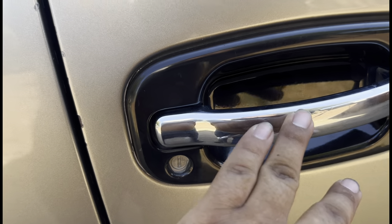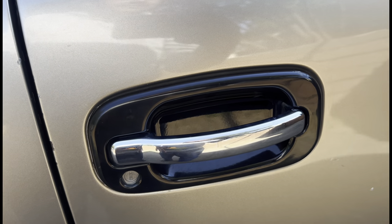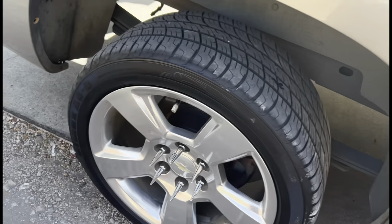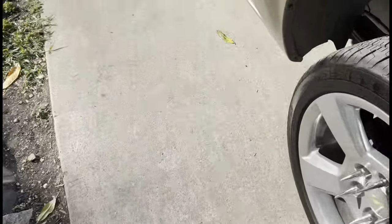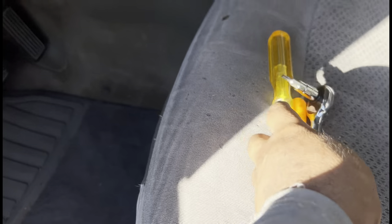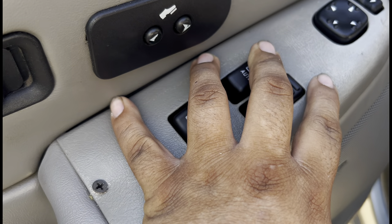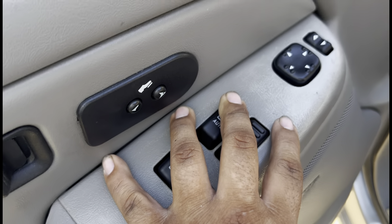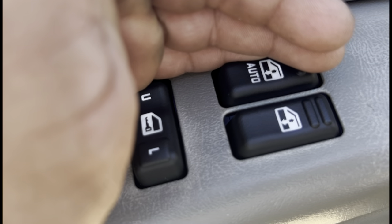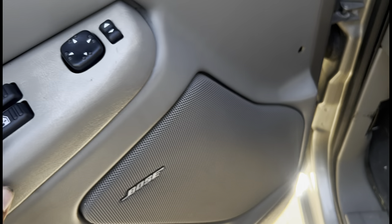I also ended up getting some chrome door handles from a Cadillac — pretty fat, I like them, and some new rims. That's pretty much it for this video, I don't want to talk too much. Here are the switches — at night I'll show y'all how they look with the LED because they're white LEDs but you can't really see them in the daytime.